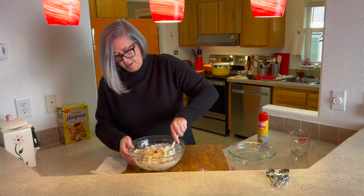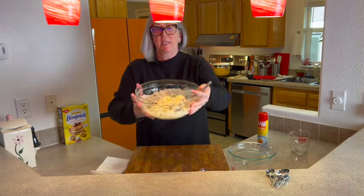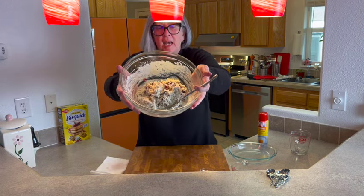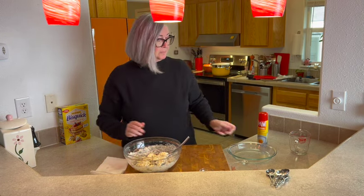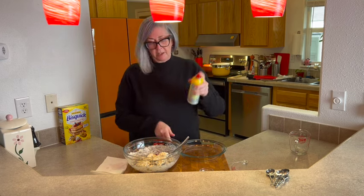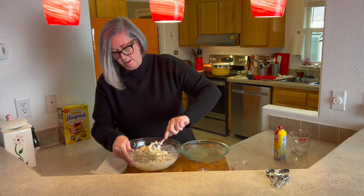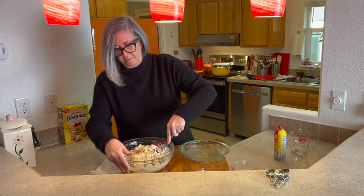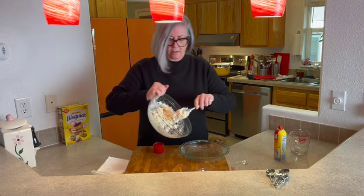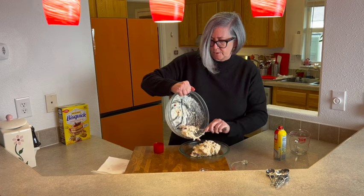See how the dough has come together? It's still really sticky — that's what we're looking for, that's perfect. I have a pie plate; you can butter it, but I prefer to spray it with Pam. Spray it well — this is a sticky dough and it will stick if you don't butter or spray it well. Now we're just going to spoon this into our pan.